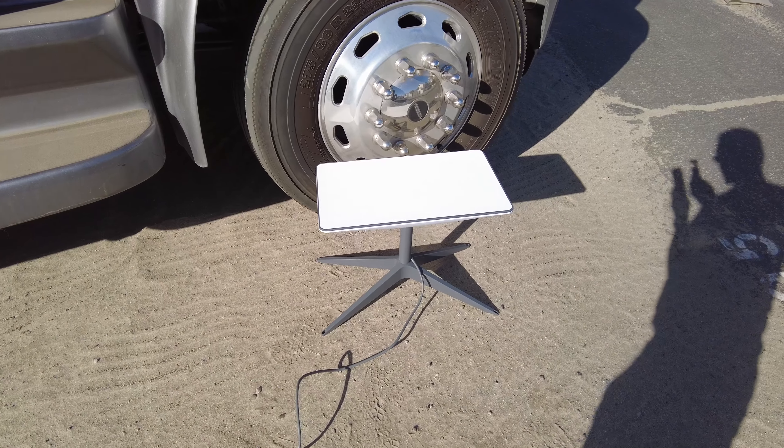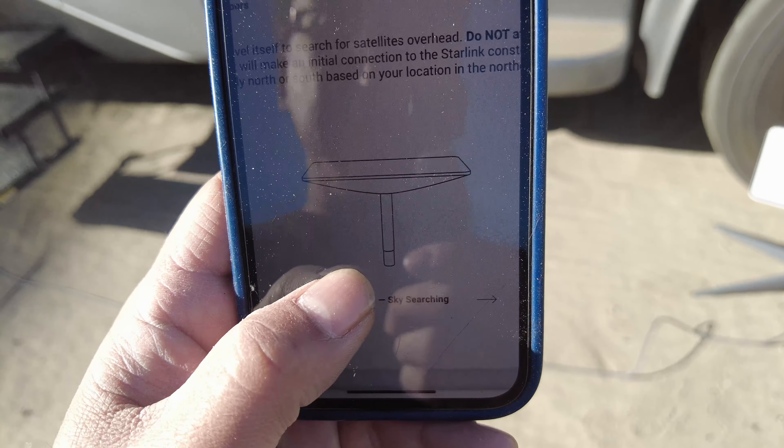I was reading the owner's manual — you have to download it from the Starlink website. There's a feature where it says it's going to automatically stow, tilt, and find the satellite. I came outside and it just automatically adjusted — it's in auto level sky-searching mode. This newer model looks like it'll tilt up, connect to a Starlink satellite, give it time, and then connect to all the others, which eliminates the need to manually find an open cell using an address.